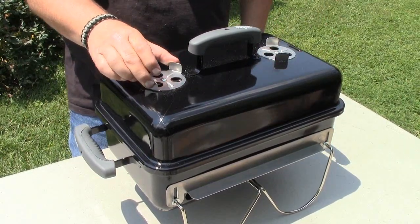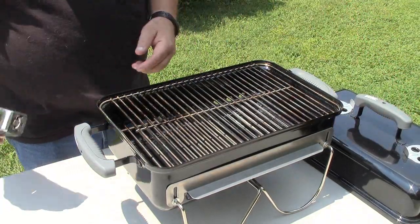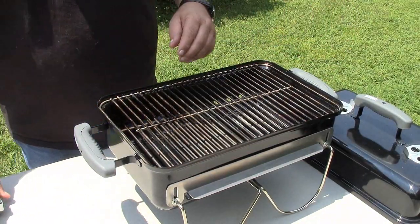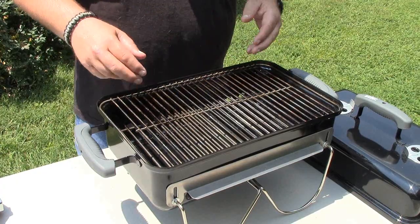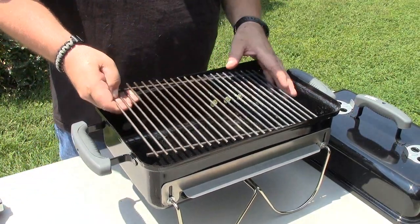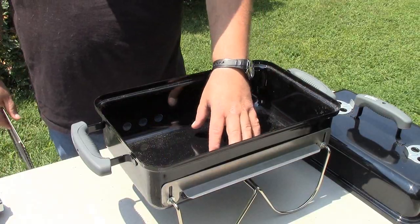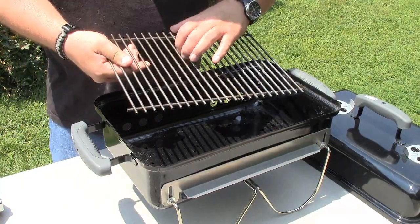You can adjust both air vents during the cook. On the inside we have a nice decent-sized cooking grid that measures 15 inches wide by 10 inches deep, so it gives you plenty of room — you could cook three or four steaks, three or four burgers, or a whole pack of hot dogs. It's got a nice heavy-duty Weber charcoal grate that sits right in the bottom. If you like to keep your grill clean, you can very easily put aluminum foil on the bottom to keep the grease off.